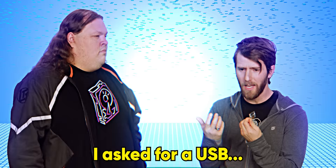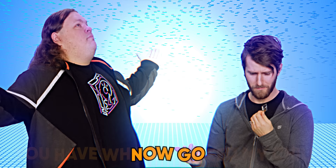Anthony, hey, can I borrow a USB? I asked for a USB. You have what you need, my child. Now go.